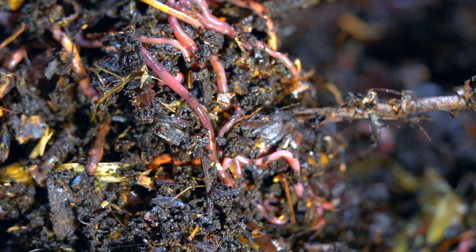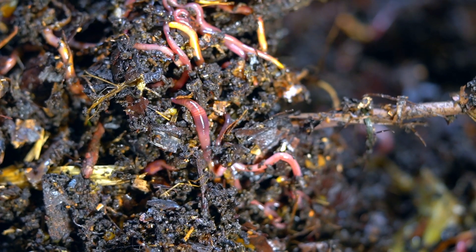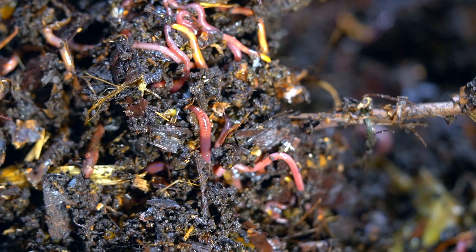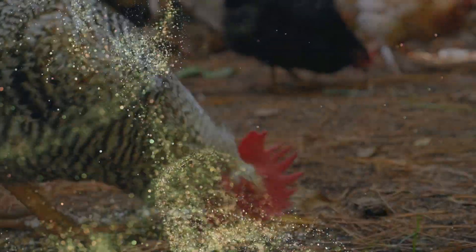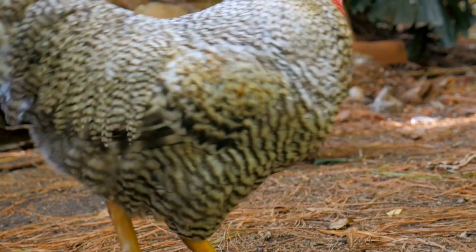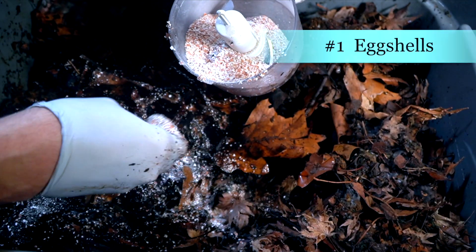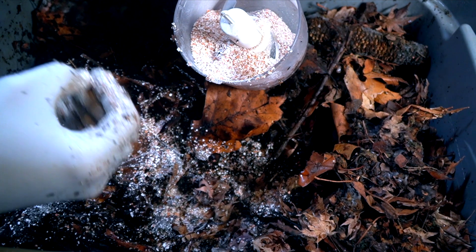In this video we're going to talk about four different types of grit materials that I have been using in the last 10 years since having vermicomposting. Grit is important because similar to chickens, worms need grit in order to process the food they're taking in. Eggshells are by far my number one source of grit in my vermicomposting operation.